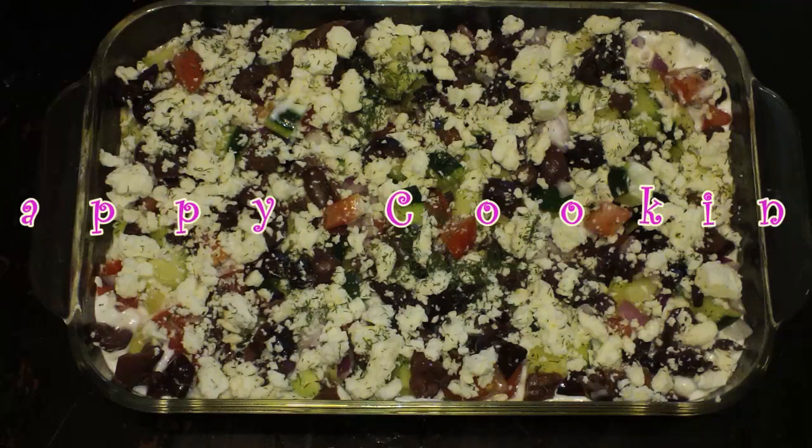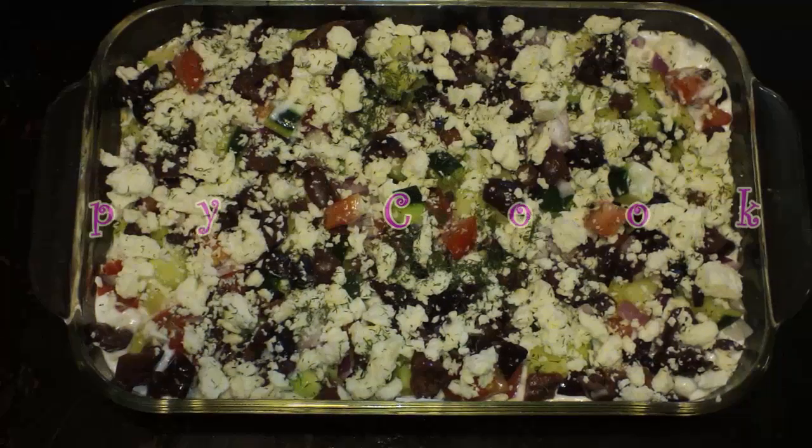I served this with warm pita chips and it was super yummy. Happy cooking, everyone! BestBitesForever.com